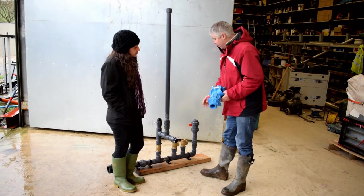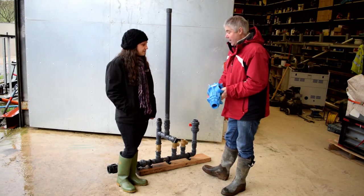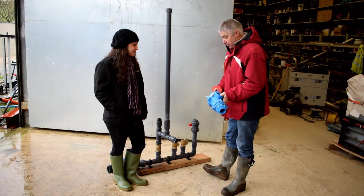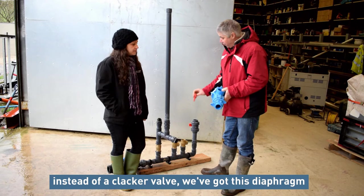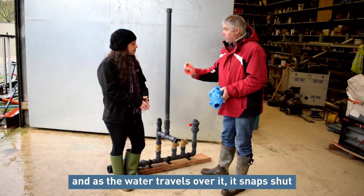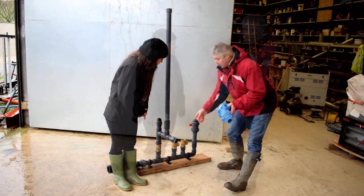The Papa Pump differs from that design in that it doesn't have the clacker-type valves. We studied it before we purchased to make sure it was going to do what it said on the tin — everyone wants to make sure they're buying a product that does the job. Basically the water comes in here and out here, and instead of valves, what we've got is this diaphragm. It works like an airplane wing — as the water travels over it, the change in pressure causes the rubber ring to clunk closed. That clunk creates the same pulse as these valves closing.